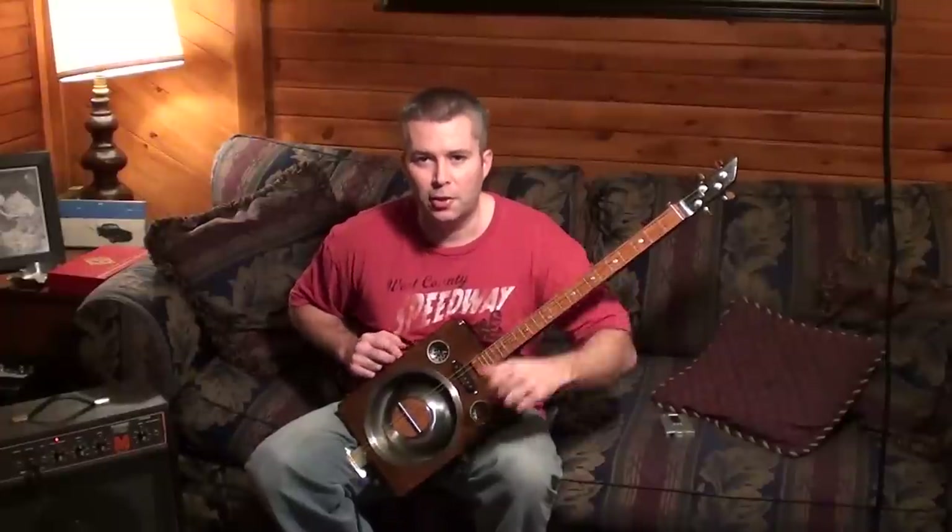Anyway guys, I don't know how that's going to translate through the camera, but at least you can see that it's working. As I make little tweaks, I'll come back and show you the progress. Thanks again for watching this whole project, and I'm going to have more of these guitar builds in the future for you. Thanks again, and I'll see you later. Bye.